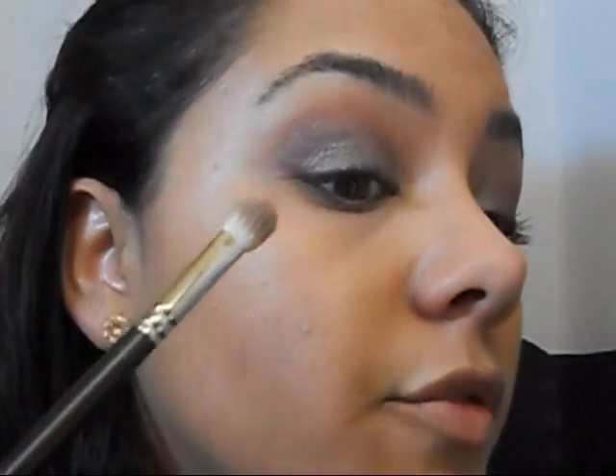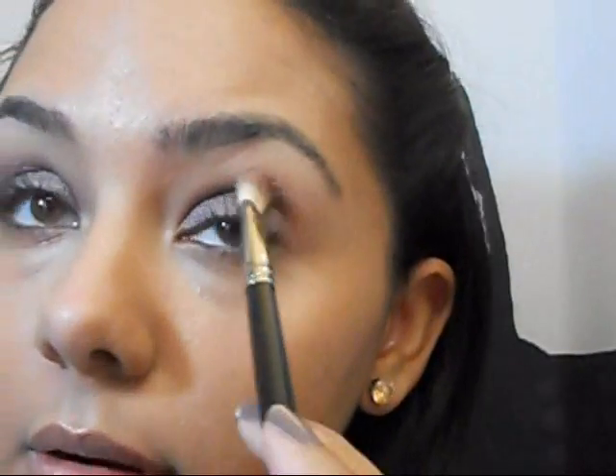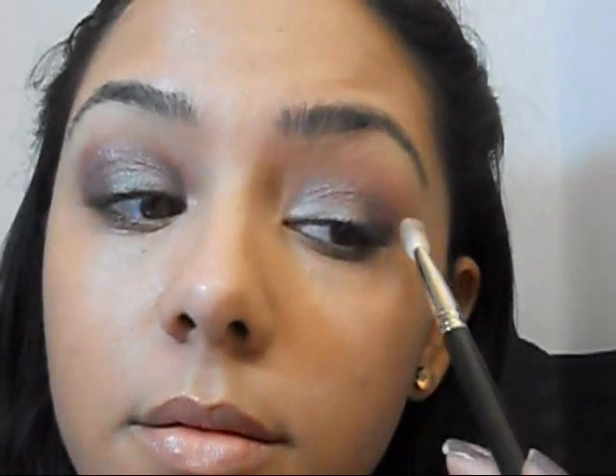This is so cool because in certain lights it just looks different colors — right now it looks kind of purplish. Now what we're going to do to make things pop a bit is use another Mineral Eyeshadow, also from Black Rose, and the color is Hello Kitty.